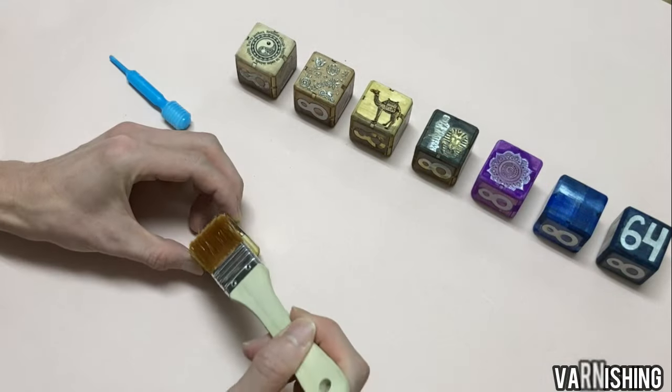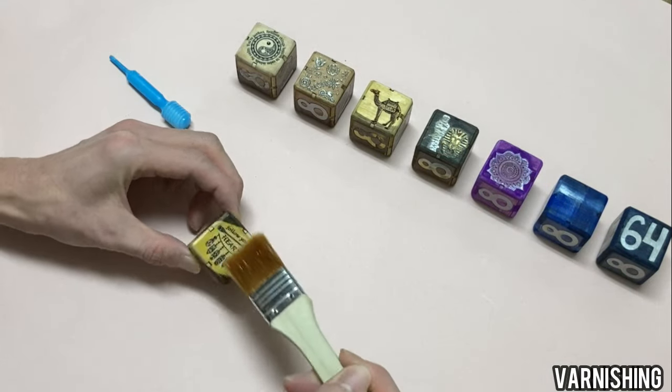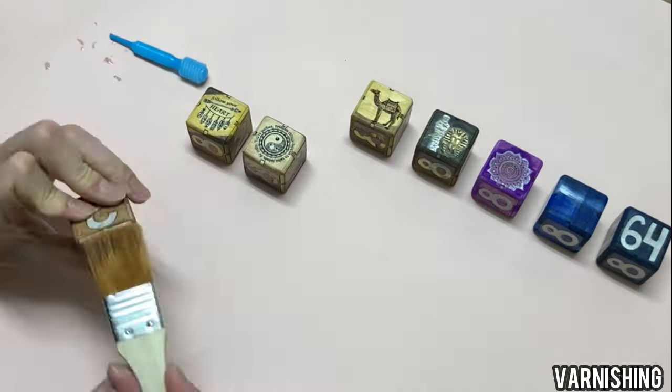For the final touch, enter the varnish. It not only protects the cubes, but also enhances their beautiful shine.